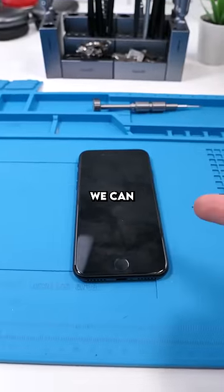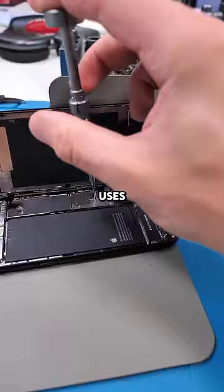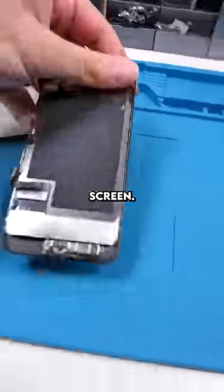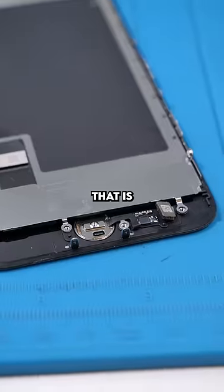We're going to diagnose the problem and see if we can fix it. We unscrew and open it up. This is the new SE 3 — it actually uses more or less the same parts as the iPhone 8. Our home button is right over here, covered by this little bracket. We unscrew that, and there is our home button.